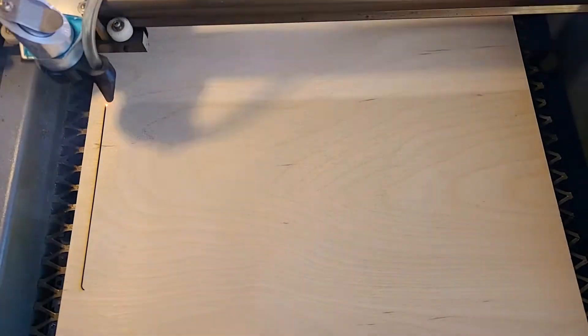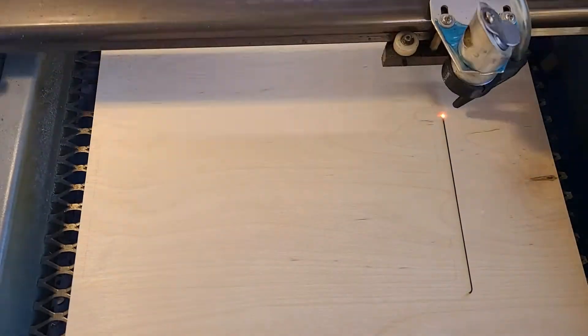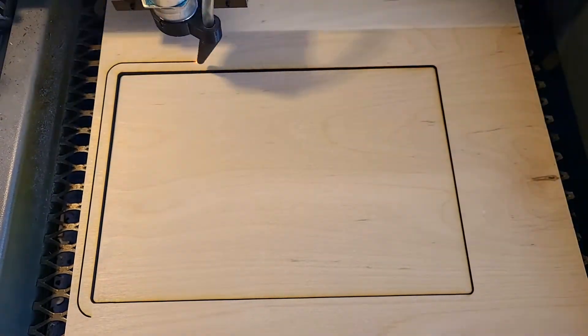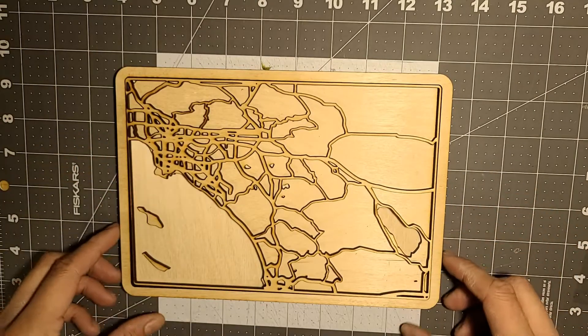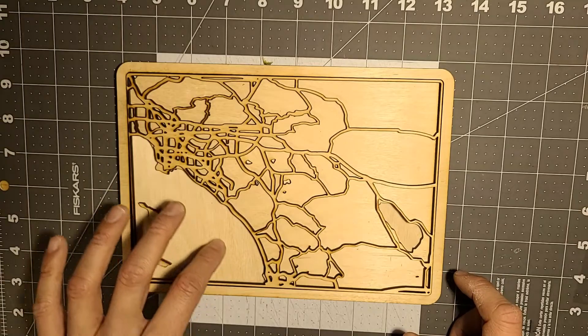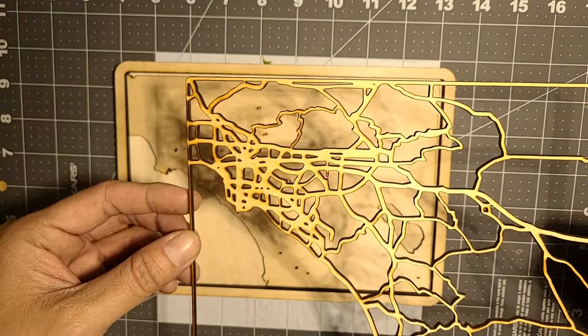The land base went pretty fast, the back portion went pretty fast too, and this is the frame — the border. I cut two of those. I was able to cut everything in about half an hour. The part that took the longest was the roads and the highways.